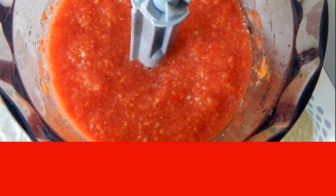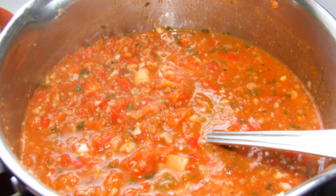Add nuts, salt, sugar and spices. Mix thoroughly again. The resulting mass is poured into a saucepan.